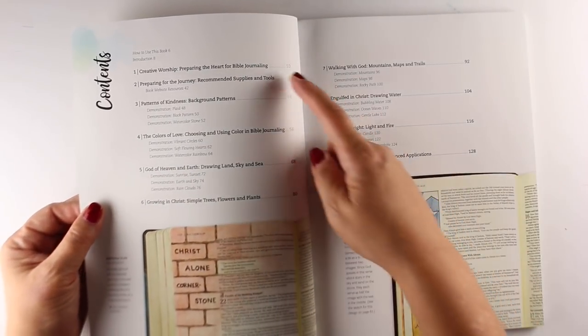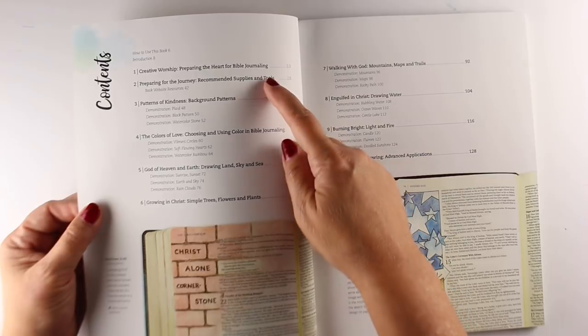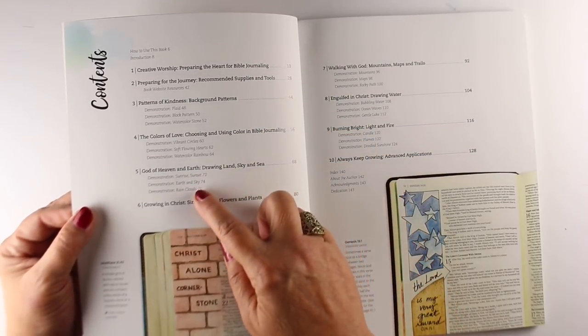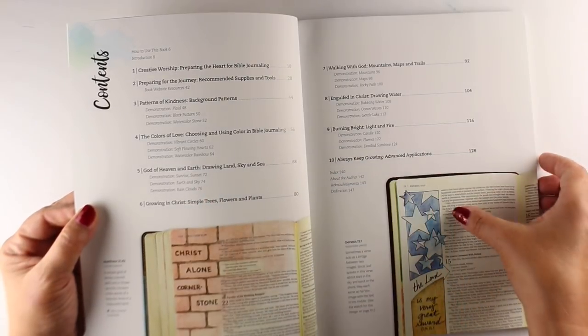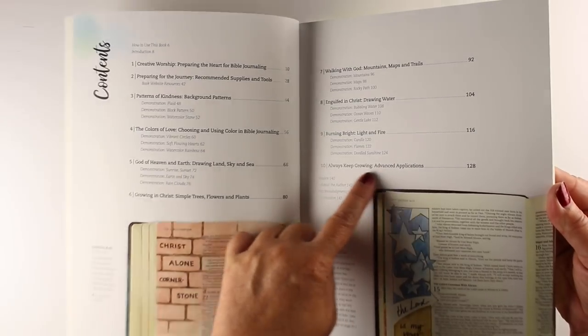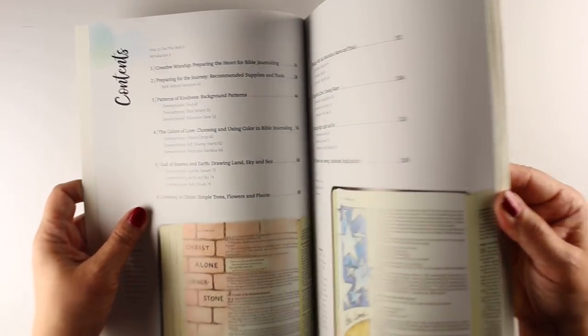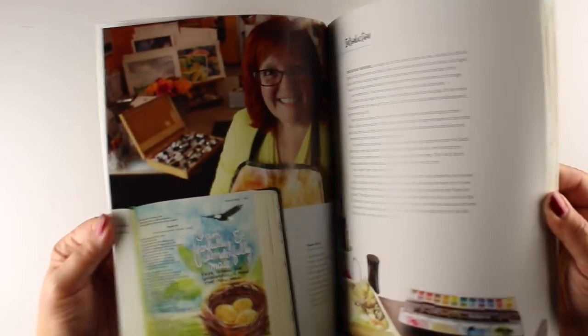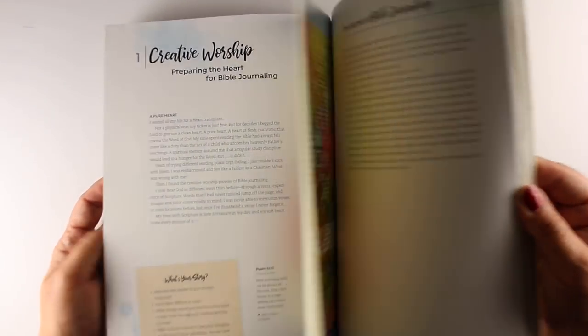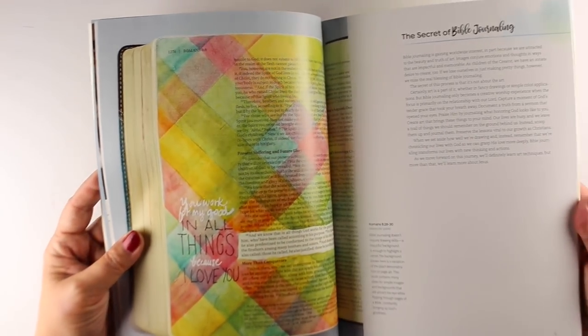The main book has a bunch of content in it that goes from everything from how you start getting to the heart of Bible journaling, to the mediums, and then a bunch of chapters with lots of tutorials. They're kind of grouped by topics, and at the end there's an advanced applications chapter with lots of crazy stuff in it. Throughout it, I hope it's going to help you move along your Bible journaling journey and get closer to the Lord.